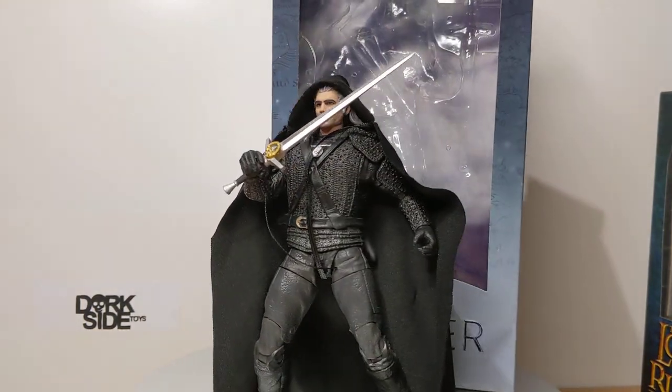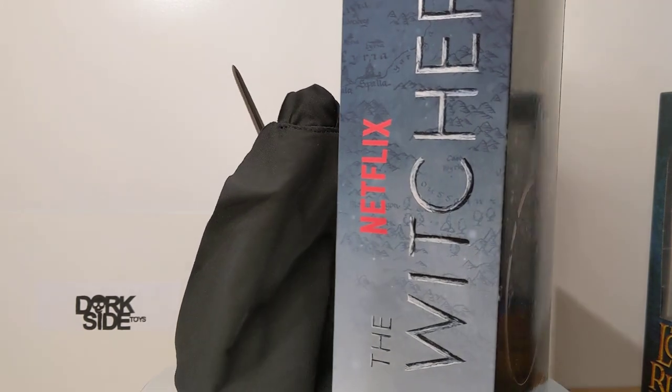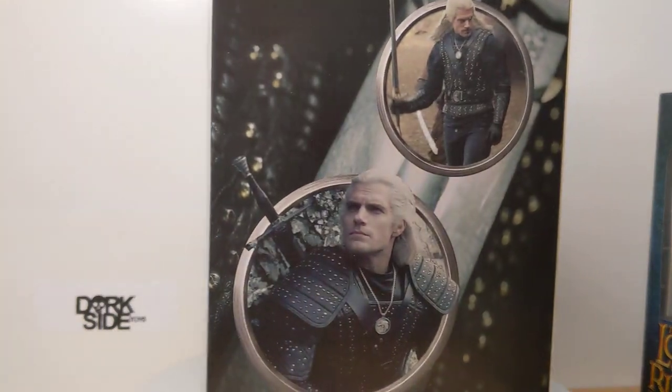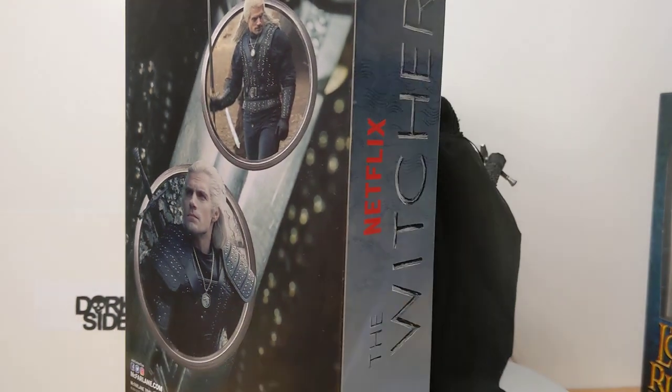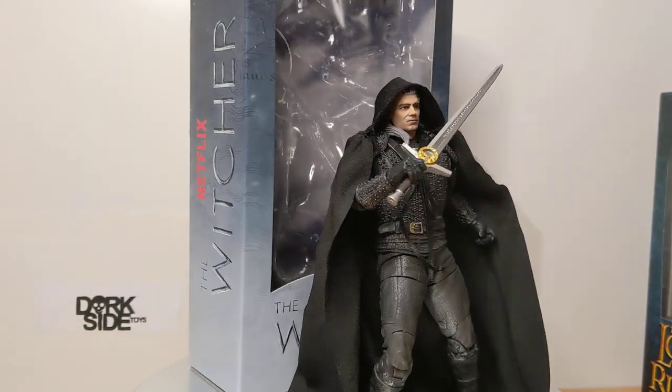From the hit Netflix TV show, this is Geralt of Rivia, The Witcher — basically, if you've seen the TV show. So, great looking figure, actually. Pretty cool in a lot of aspects, some not so great.